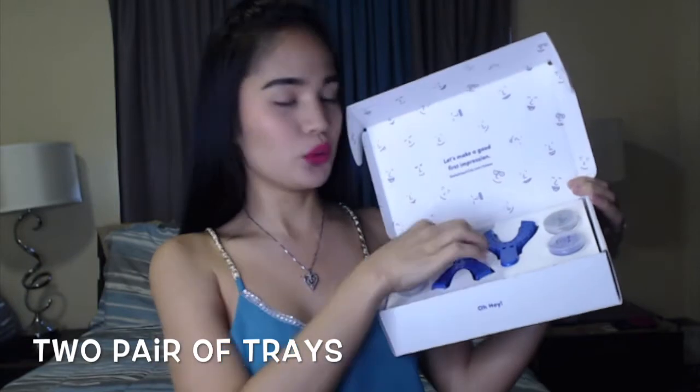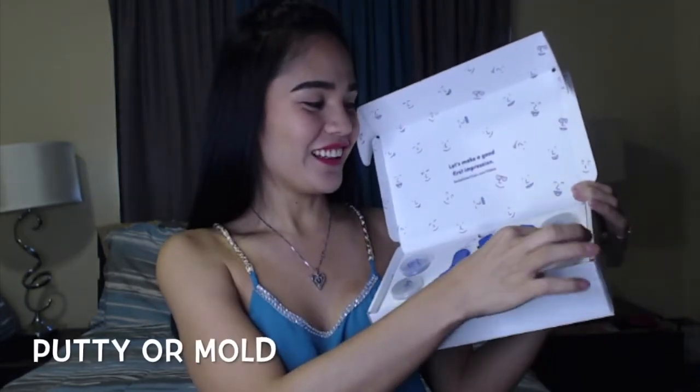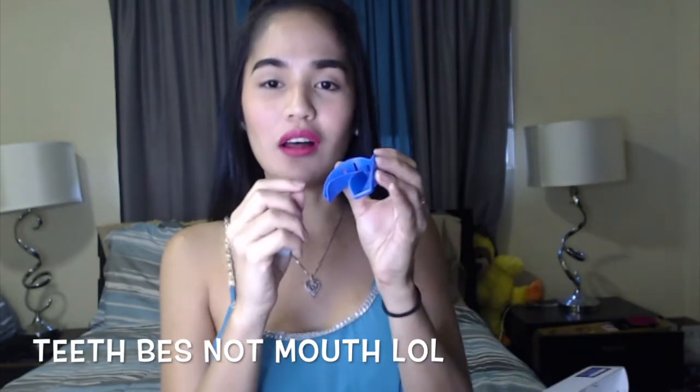You have to do this yourself — they give you a kit. What you see here is two trays, and then you have this mold material. You have to mix it together and then put it in the tray, and then stick it in your mouth so they will know the measurement of your teeth and if you're qualified to have their teeth aligners.